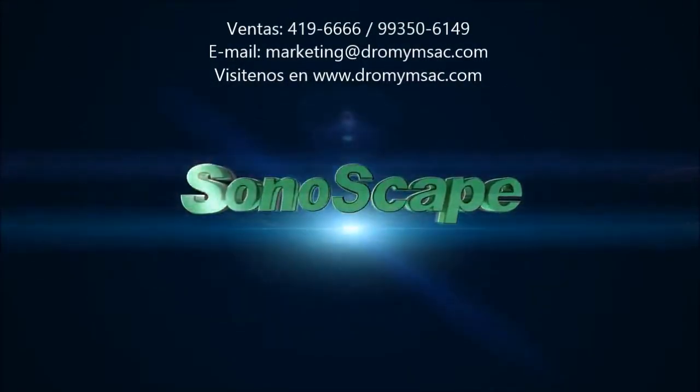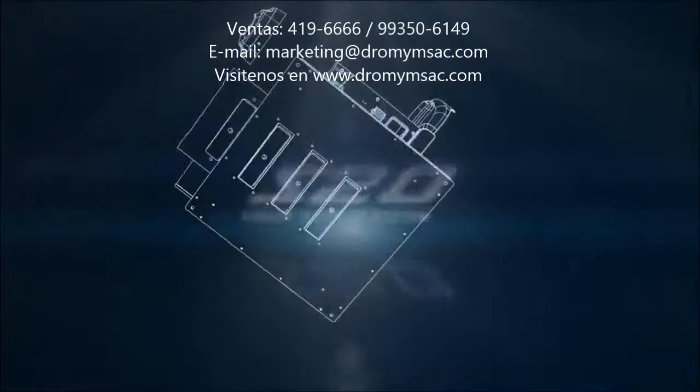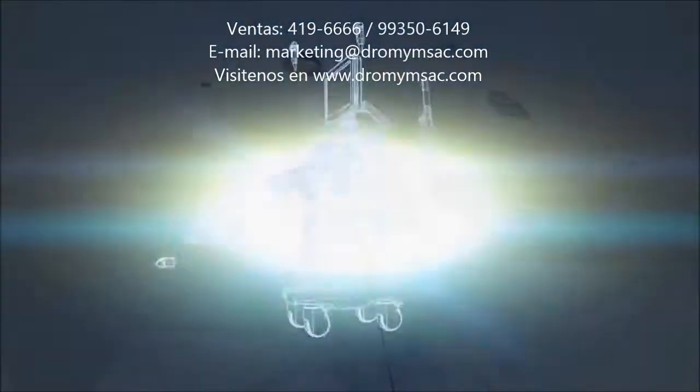2011, a new offer from Sonoscape. S20, the next generation color Doppler system. Touching your needs with optimum solutions.